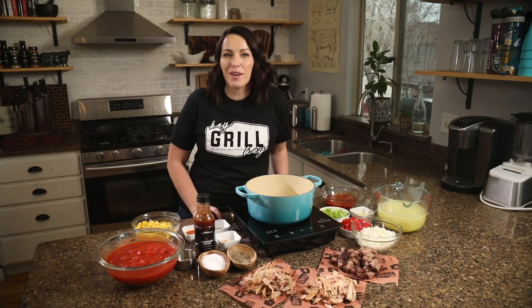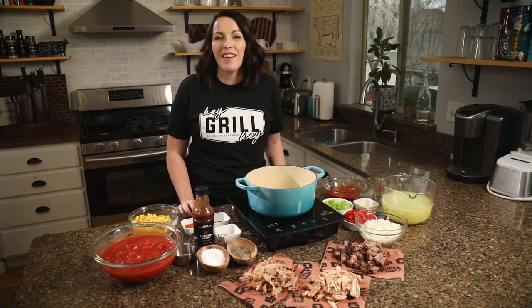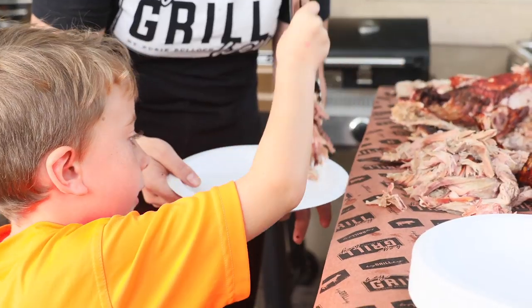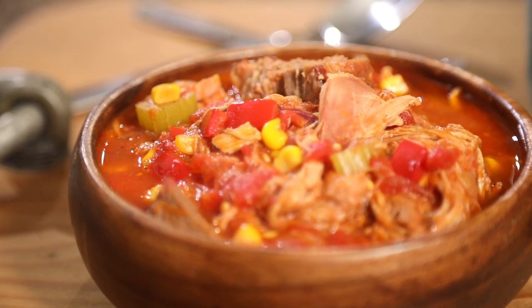What's up guys, it's Suzy Bullock from HeyGrillHey.com. If you're watching this video, that means we already have something in common — we both love good barbecue. Here at Hey Grill Hey, my whole goal is to help you make better barbecue so you can feed the people you love and become a backyard barbecue hero.